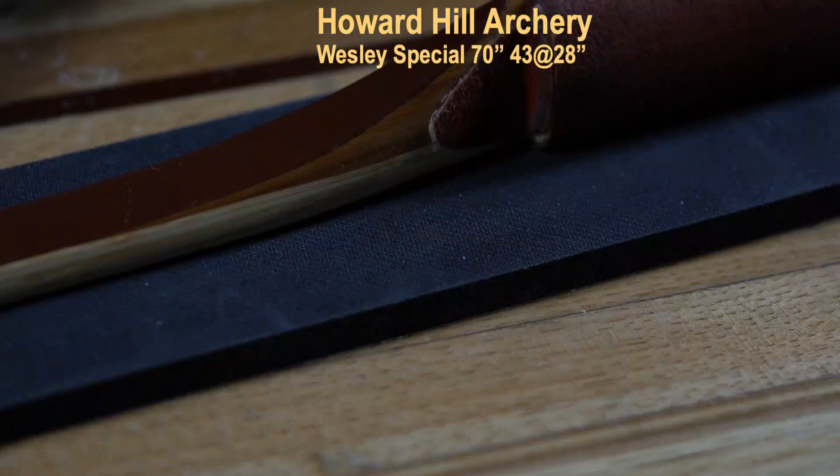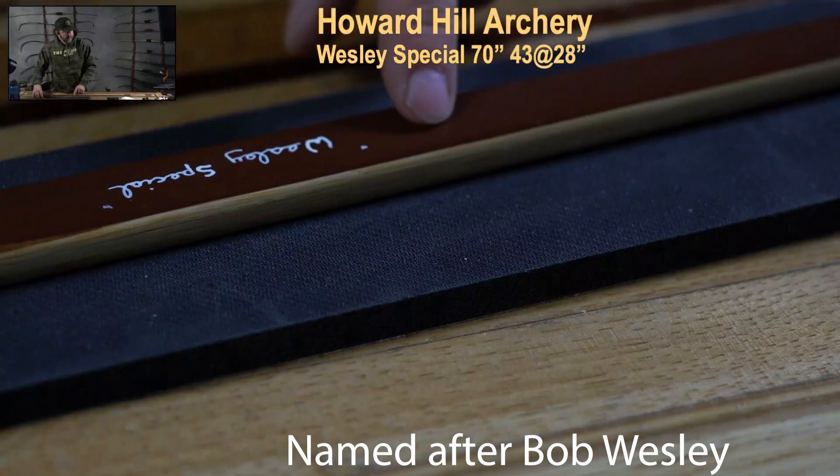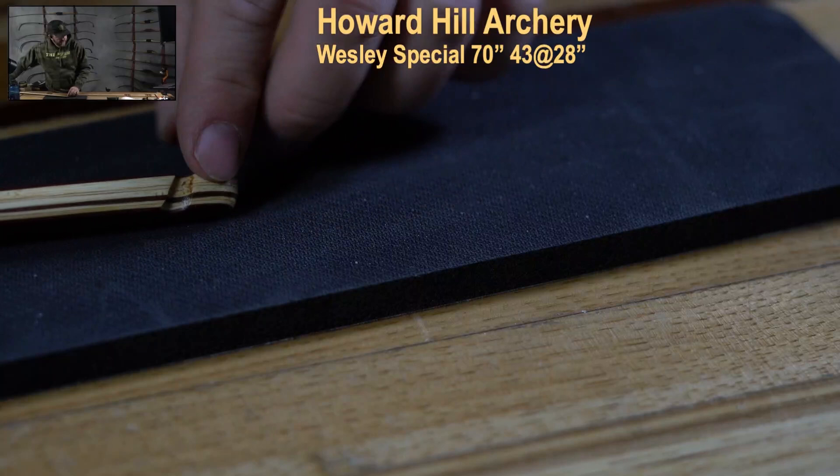Here as we look at this bow, I like the contrasting writing — you have 'Howard Hill' here and 'Wesley Special' identifying the model. You can really see the five layers of tempered bamboo, with various lengths fading toward the end. You can also see the wedges showing that this is a reinforced tip, meaning I can shoot fast flight here.